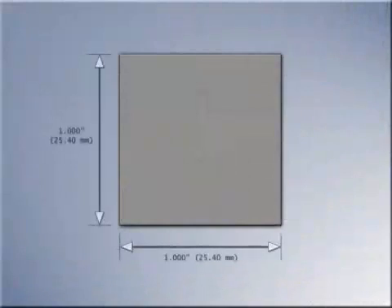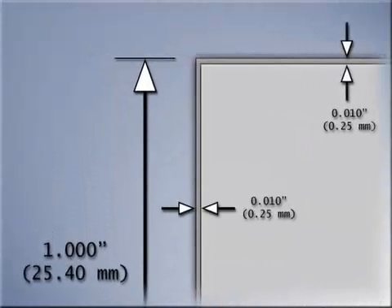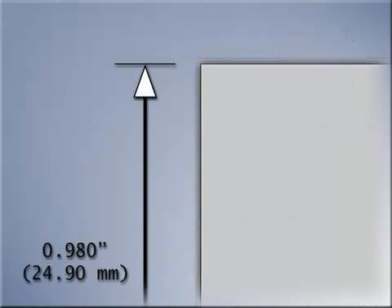For example, a 1 inch or 25.4 millimeter square is to be burnt using an overburn of 10 thousandths of an inch or 25 hundredths of a millimeter. The overburn has to be subtracted from both sides of the desired square. Therefore the electrode would have to be 1 inch or 25.4 millimeters square minus twice the overburn. The result would be an electrode of 980 thousandths of an inch square, or 24.90 millimeters.